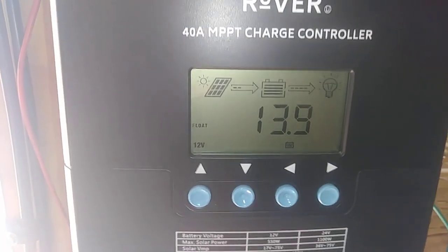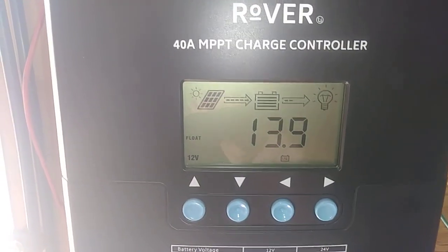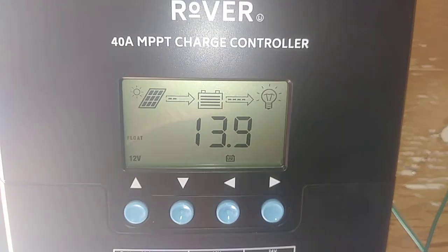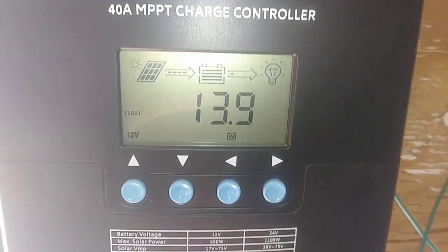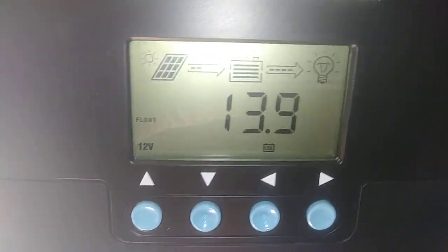I want to make a quick video here showing how to get the Rover 40 amp MPPT charge controller to go into the programming parameters. The book is missing a point in there, which nobody knows anything about.